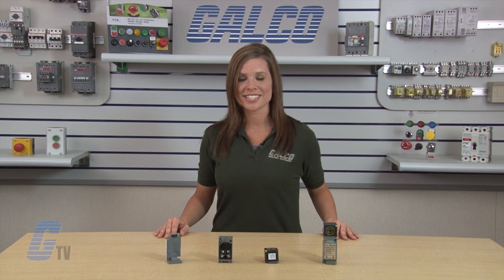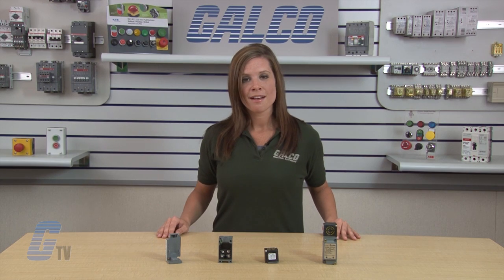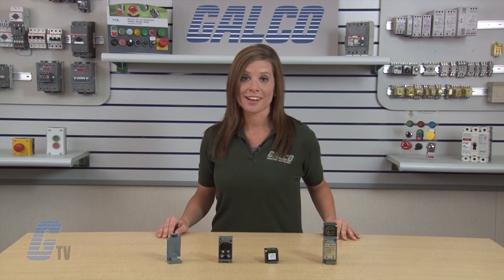Eaton Cutler Hammer's E51 Modular Limit Switch Style Series Inductive Proximity Sensors, along with thousands of other products and services, are available at Galco.com.